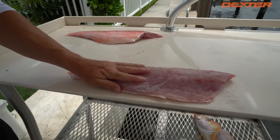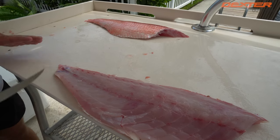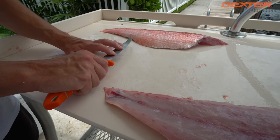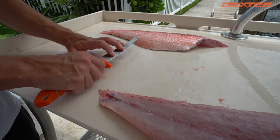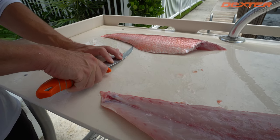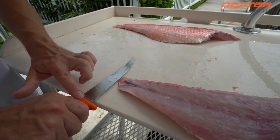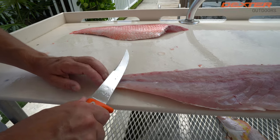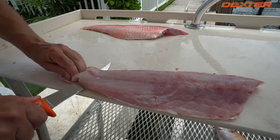Now to finish out our Queen Snapper fillet, I have my fillet lined up with the edge of the fillet table. It's very important to do that because if I had my fillet in the middle, I'd be limited — I can't get my blade flush with the fillet table, which makes skinning problematic. So I always line it up so I can have my handle on the outside of the fillet table. Be mindful: you do have a serrated edge on this knife, so when you're skinning, be careful not to cut yourself.